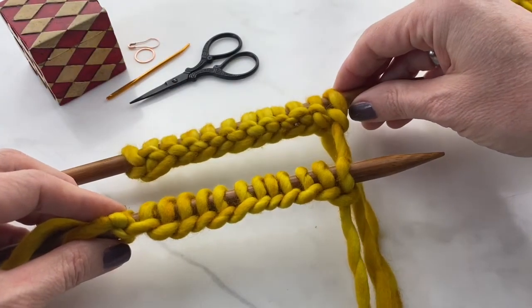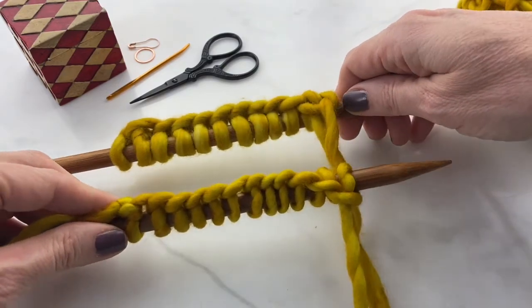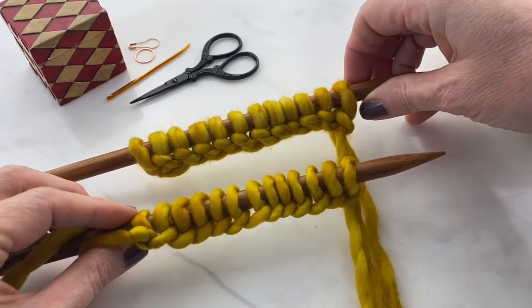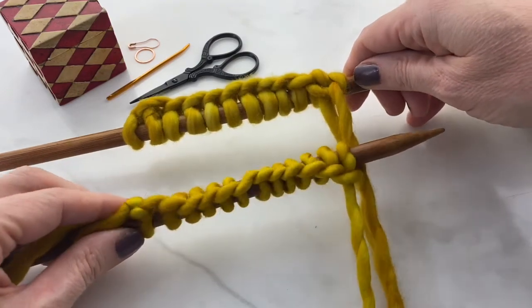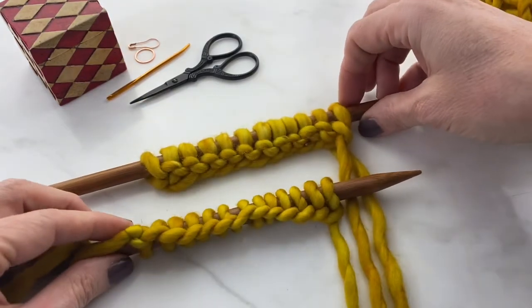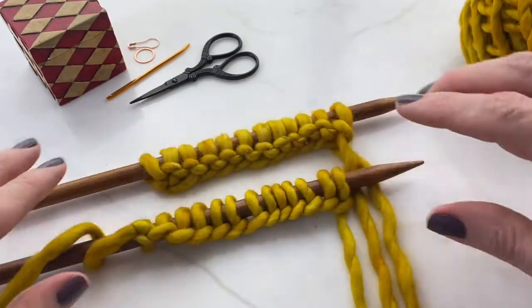Here's a comparison of the long tail cast on to the simple cast on from an earlier video. The simple cast on is quicker and easier. However, the long tail cast on is more sturdy — it provides a more sturdy base for your first knitting, actually counts as your first knitting row, and gives a neater edge. It's the superior method, but it's a little trickier.